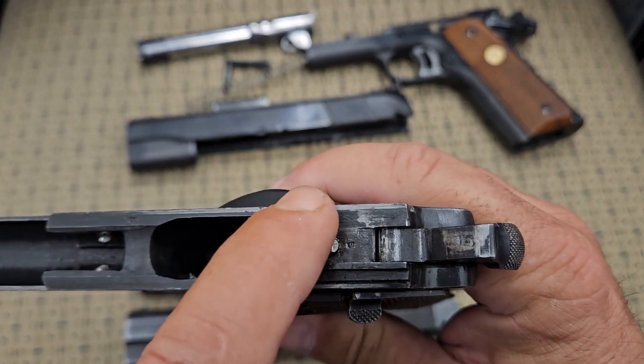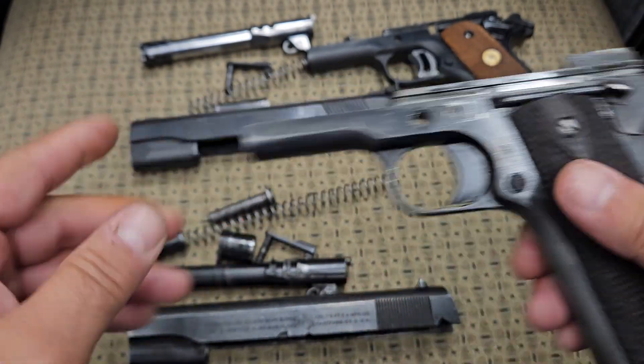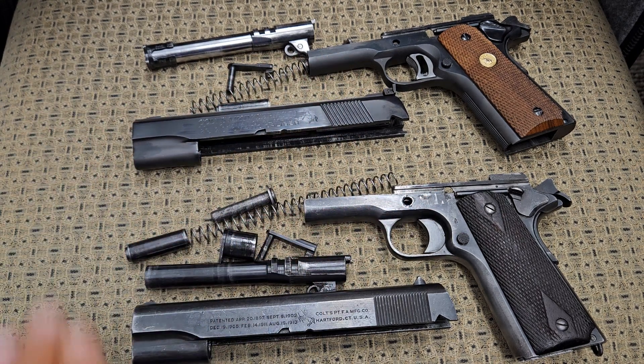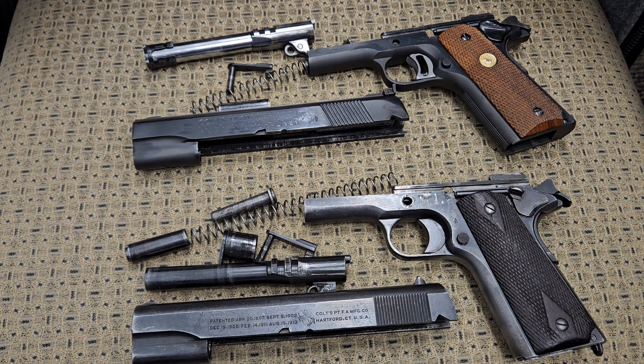You'll also see the little thing that sticks up on the Series 80 guns. That is what most people think makes it a Series 70 — but that is not correct. They are right that a Series 70 gun does not have a firing pin block, but that is not what differentiates it from a Series 80. This one does not have a firing pin block, but it was made in 1918 by Colt. Does that make this a Series 70?